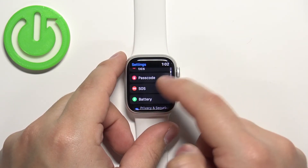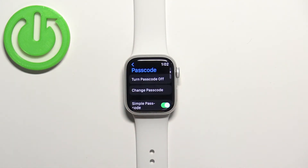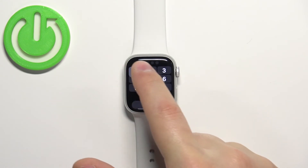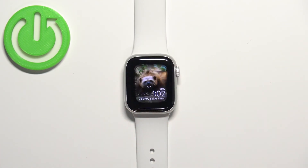Go back to the Passcode menu, tap on Turn Passcode Off, and then tap on Turn Off. Enter the current passcode to disable it like that, and then you can go back to the watch face.